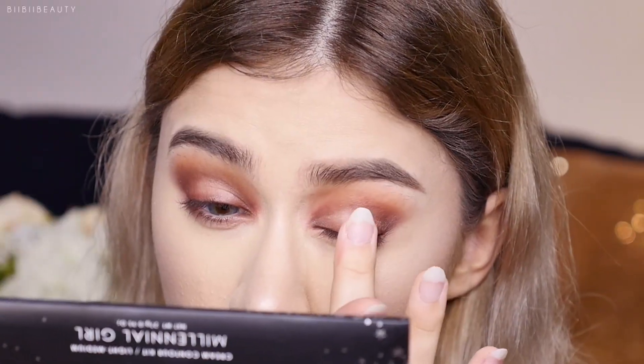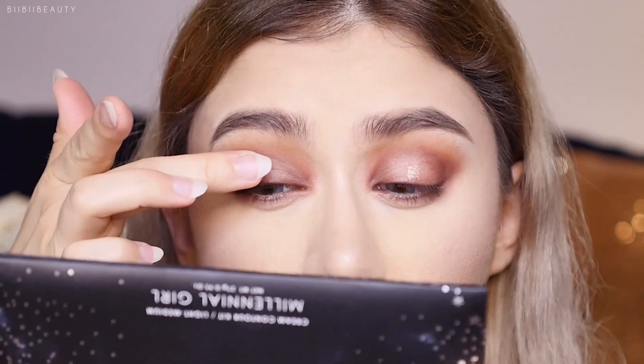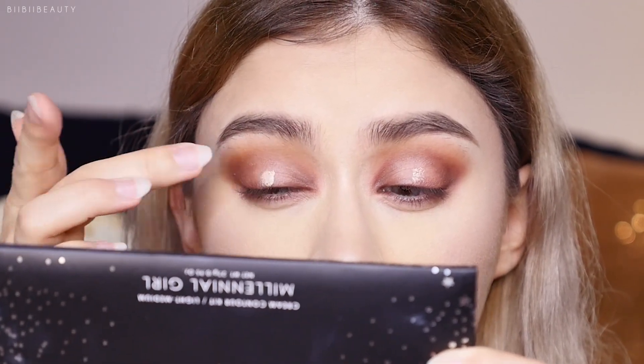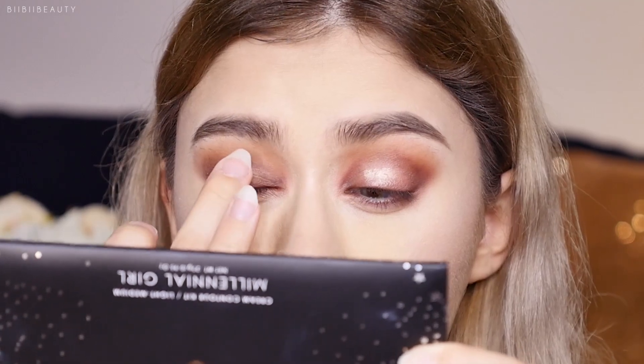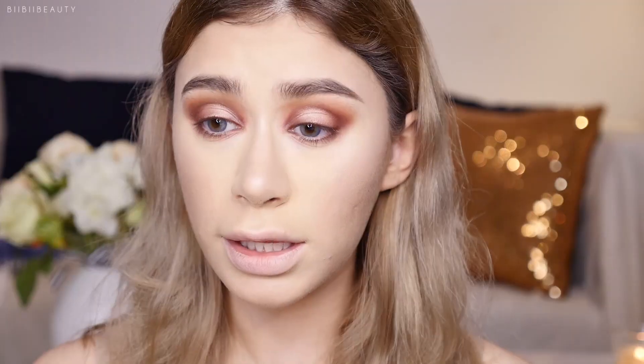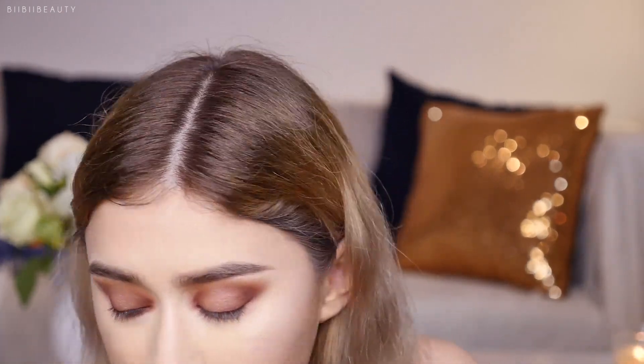For the middle pop of color I'm going to try the Charlotte Tilbury Eyes to Mesmerize because it's so pretty. It's so squishy and puffy on my finger. A little goes a long way — I'm going to keep that just on the top lid. I'm not going to put it on the lower lash line.